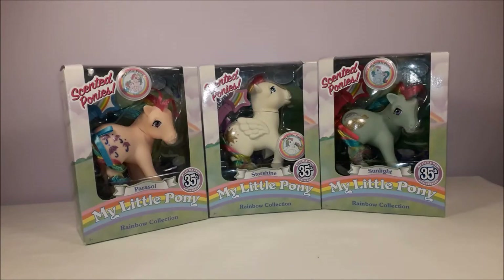Hi guys! Today we're going to be taking a look at three more ponies from Basic Fun's My Little Pony 35th Anniversary range. We've already looked at the original 1983 collection; today we're looking at the second set of ponies that Basic Fun released — the Rainbow Collection.